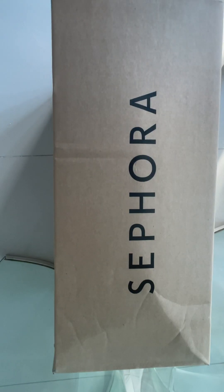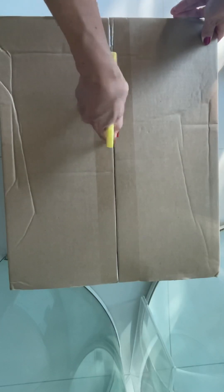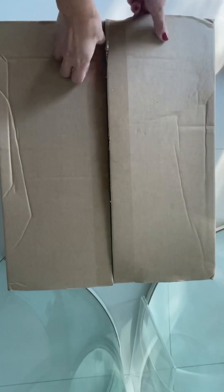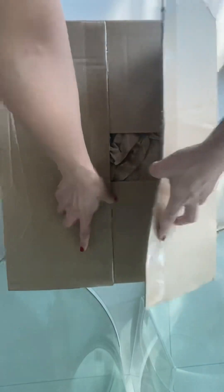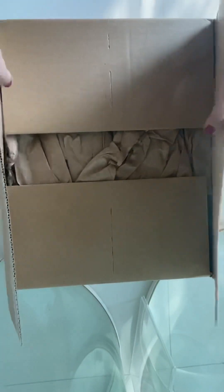Hello everyone, welcome back to my channel! Today we're going to unbox another item from Sephora. As you know, these past few weeks I've been ordering a lot from Sephora, and now that the box has arrived I thought let's do the unboxing together. So how are you guys? Have you been shopping now that it's the Christmas season? I think this month I've spent a few thousand dollars already. Okay, here is my Sephora box — let's unbox this and take a look at what I have.